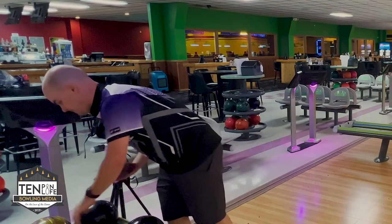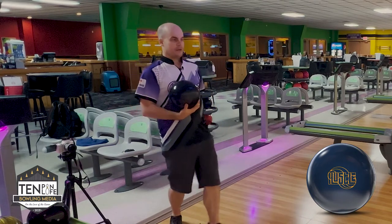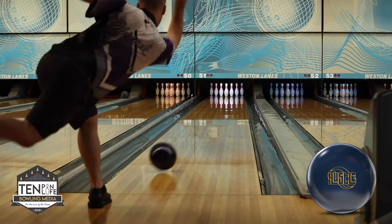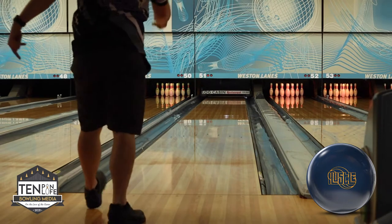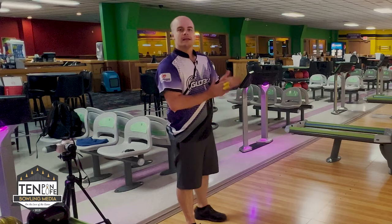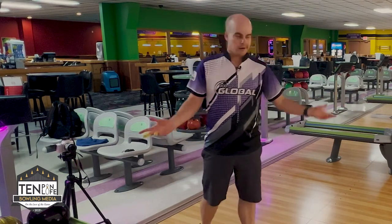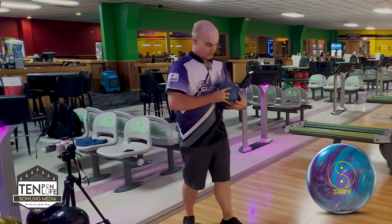Let's get a benchmark here. We are going to throw the Hustle Ink — probably the most popular Hustle ball that was ever made. We're going to stand in the same spot, try and do the same thing, see what it does. So that picked up as we would all expect — quite a bit sooner. Nothing terribly surprising about that shape. A little bit stronger front to back — solid cover. Let's go to the daddy here. We're going to throw the Zen. See what it does on the same spot as well.